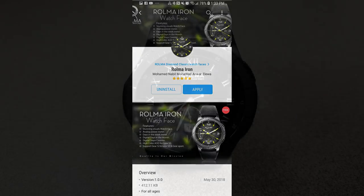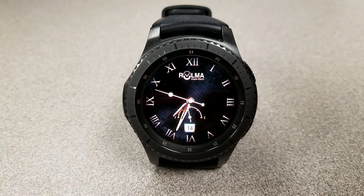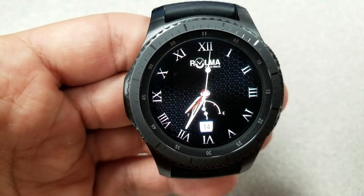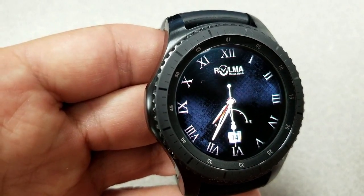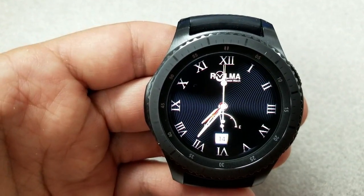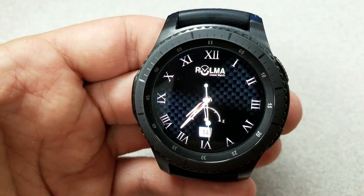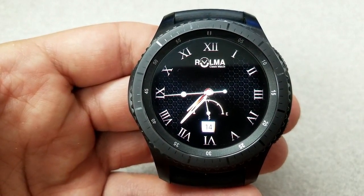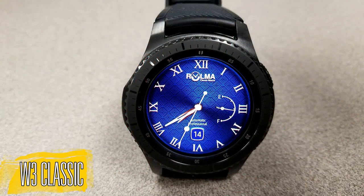The first two faces I'm going to show you are paid versions — both are very classy and luxurious analog watch faces, and very similar in design although the color themes are different. This first one also has some added themes where you can change the background textures. Style-wise, it's set in an old world theme with Roman numerals for the digits, in a black and gold color. It only has two display features: the date at the bottom and a battery status gauge, which also has a very elegant look.